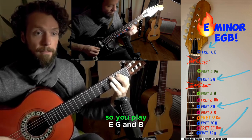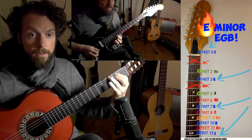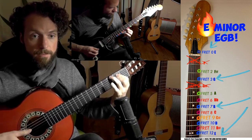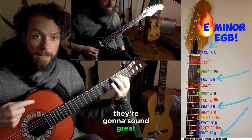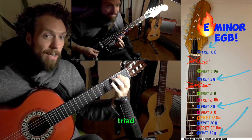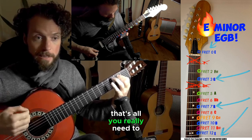It doesn't make it super exciting, but that's okay — now we know our in-color: the blues. So you play E, G, and B. They're gonna sound great anytime you hear someone in your band playing the E minor chord. You could call that the E minor triad or the E minor arpeggio — but to me they're just blue notes that are in the chord in E minor. That's all you really need to know.